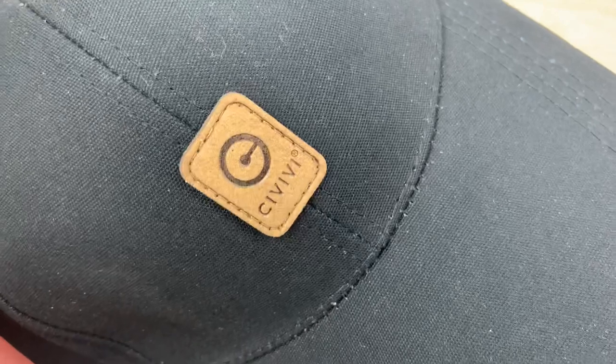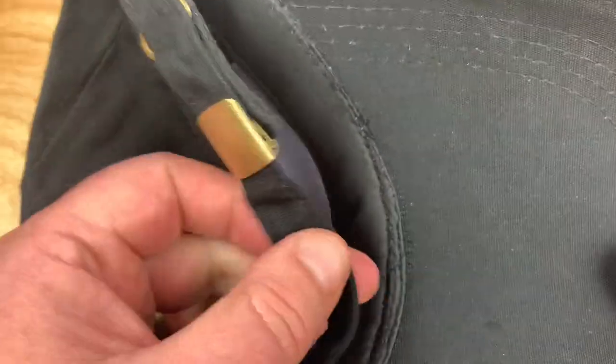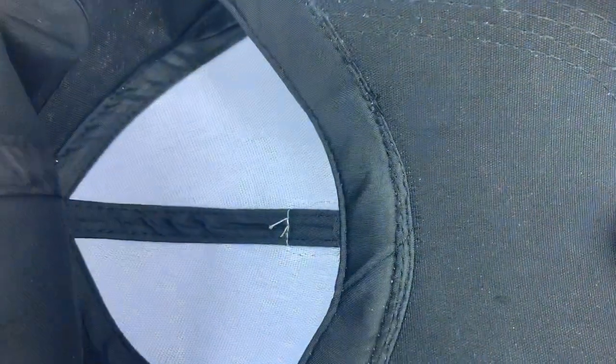I just thought it was way cool with the leather patch on top. And it's got a nice adjustable clip on there. I'm sure it's made in the U.S.A.